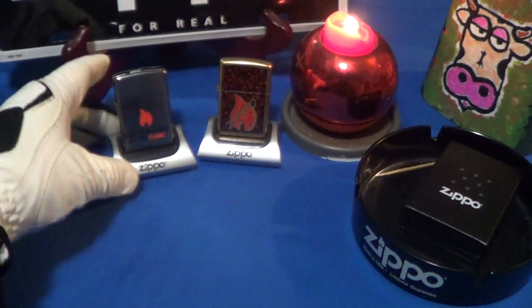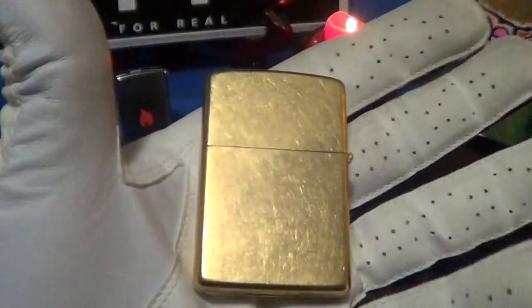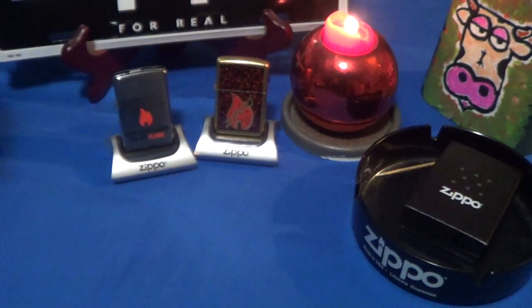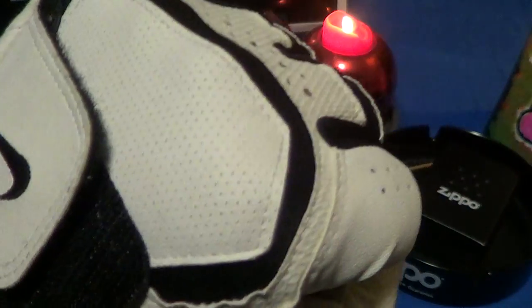Going right into my collection. But here's one of my favorite flames on a brass case — another example of the Zippo logo and the flame. That deserves a little cowbell knuckle bump.